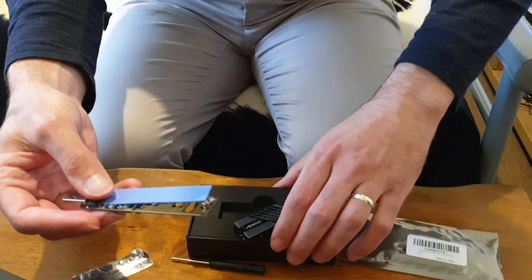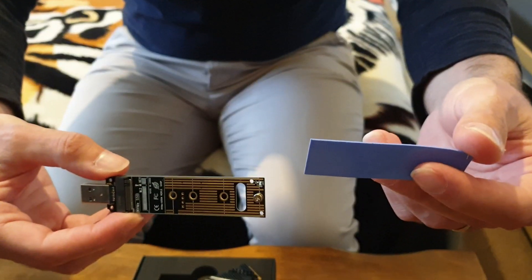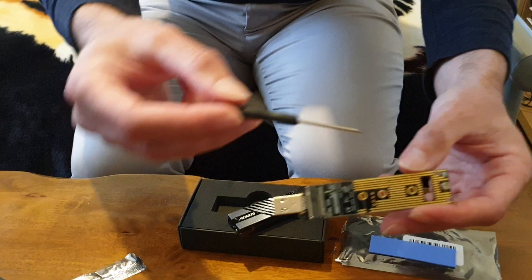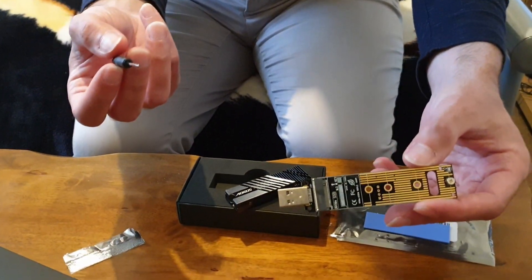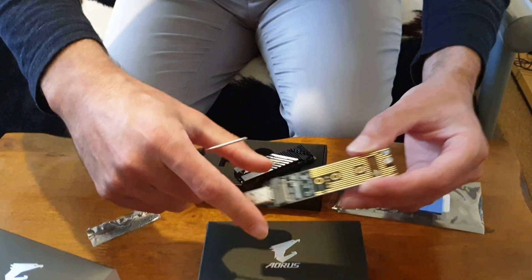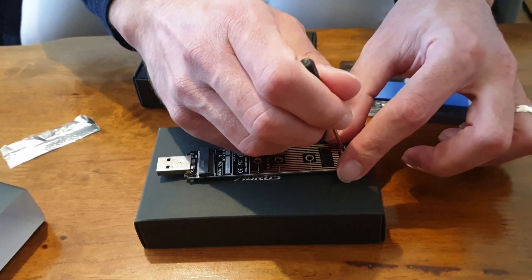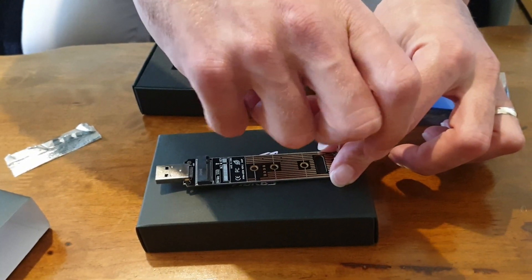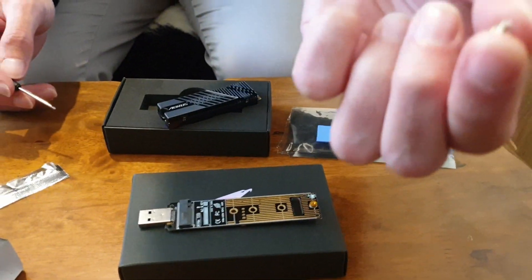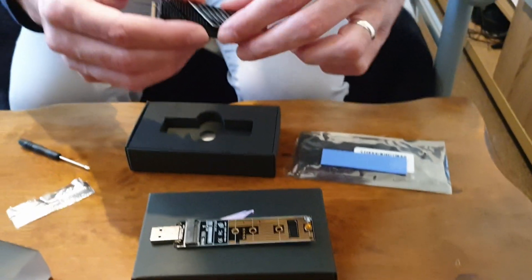Now it comes with the adapter itself, a thermal pad if you have an SSD without a heatsink — but we won't need that. It also comes with a small screwdriver for the screw. So it comes with everything you need; I'll link this below. I'm going to use the anti-static bag as a work surface. I'll undo the screw using the provided screwdriver — it's not very tight at all, actually quite loose. There's the screw; I'll leave it on the anti-static bag so it doesn't roll away.